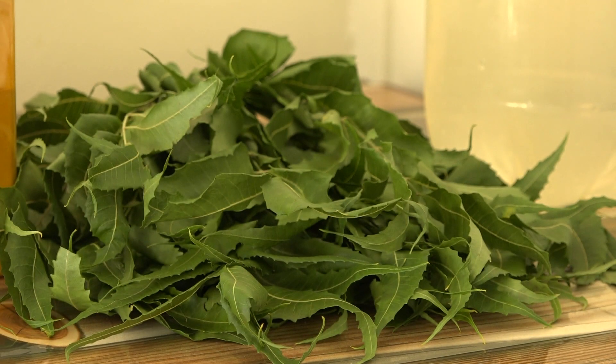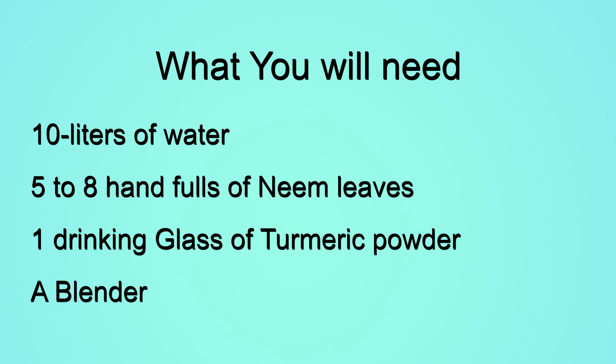Here are the materials you will need: 10 liters of water, six to eight handfuls of neem leaves, one glass of turmeric powder, and a blender.